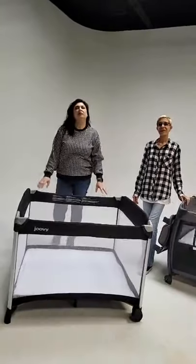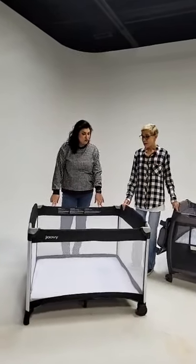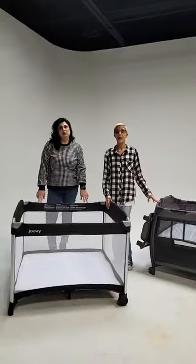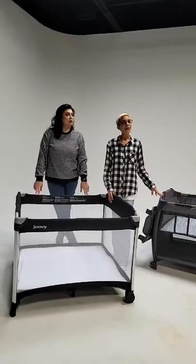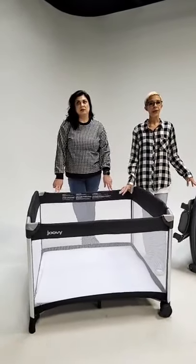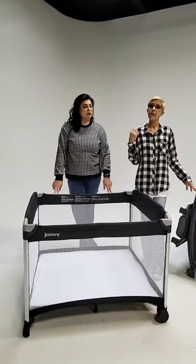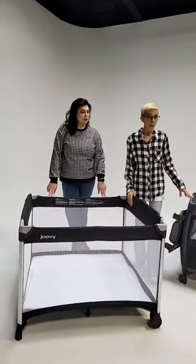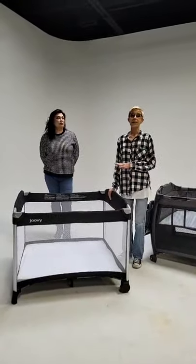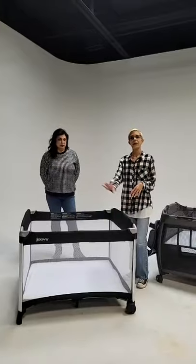What's the same between the two play yards? Well, they're both traditional play yards — the fold is going to be the same, the close is going to be the same, which is really easy. It takes a time or two to get it, but once you have it down you're a pro. They both come with a sheet and a mattress, they both have a storage bag you can throw over your shoulder to free up your hands. They also both have great mesh windows so you get a 360-degree view of your child, unlike other play yards that have fabric in the corner blocking your view.